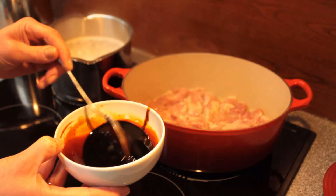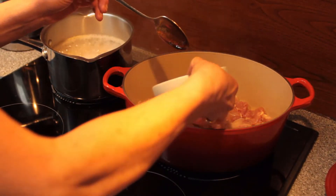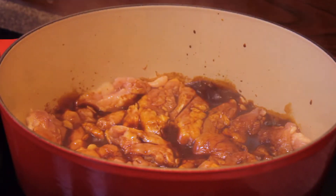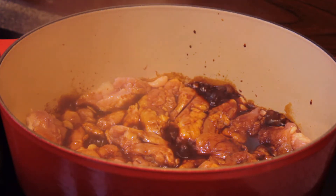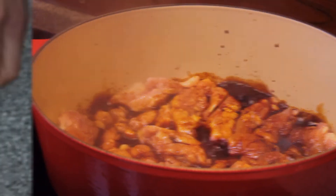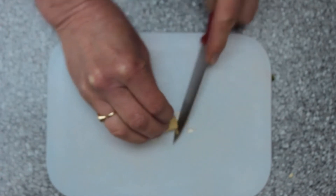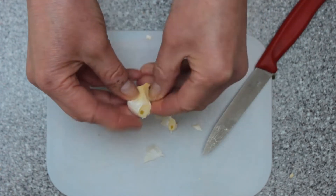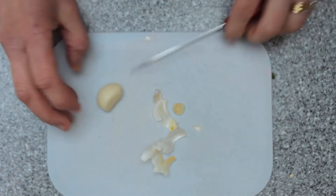We've combined the marinade ingredients together — the honey, the soy sauce, and the white wine vinegar or apple juice if that's what you're going to use. I'm just going to pour that around the chicken. We're going to leave the chicken to cook until we're sure it's cooked through and has a nice golden brown colour, and in the meantime we continue with the preparation of the vegetables. To prepare the garlic, just cut off the top and the bottom, peel off the skin, and then we're going to grate it and add the grated garlic to the chicken in the pan.